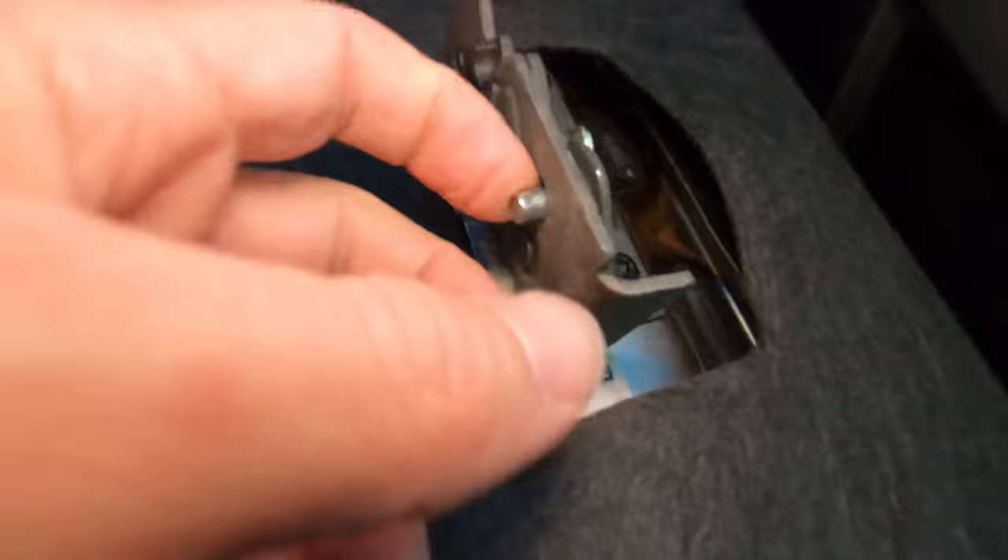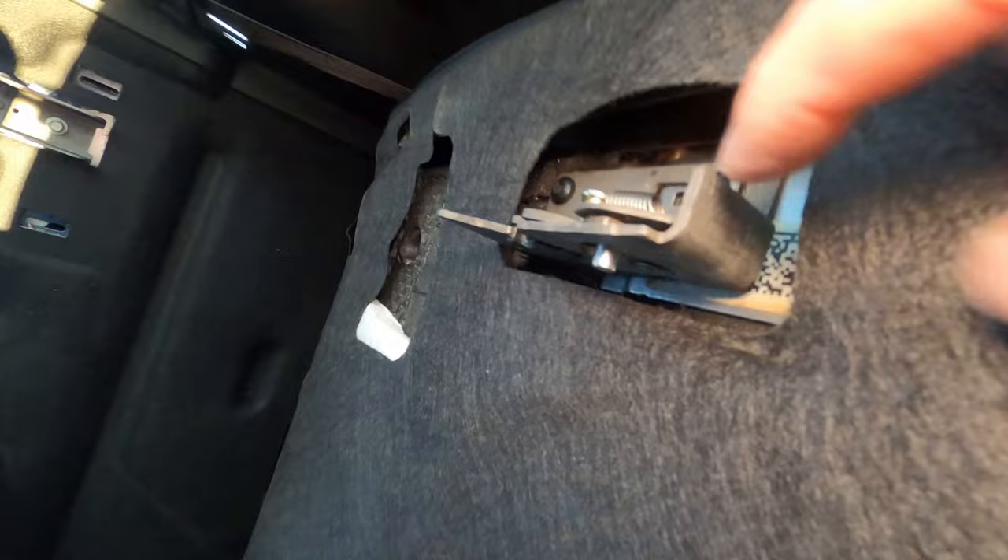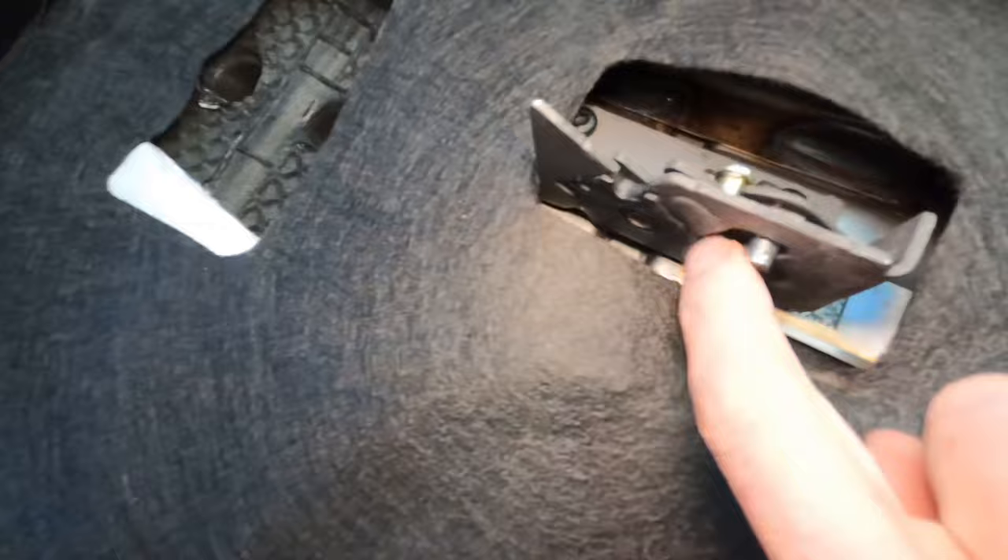So this is the latch mechanism — you basically just have to get back there and click this. There is another video on YouTube where the person drilled a hole through this, attached a line sticking up, and they can just pull it up. When they pull it up, it releases the lever and the seat comes down.